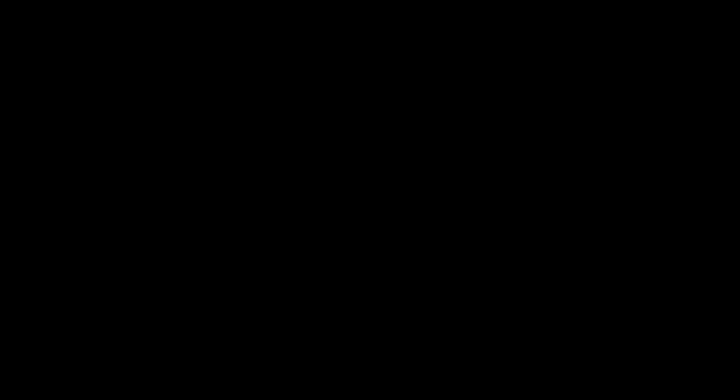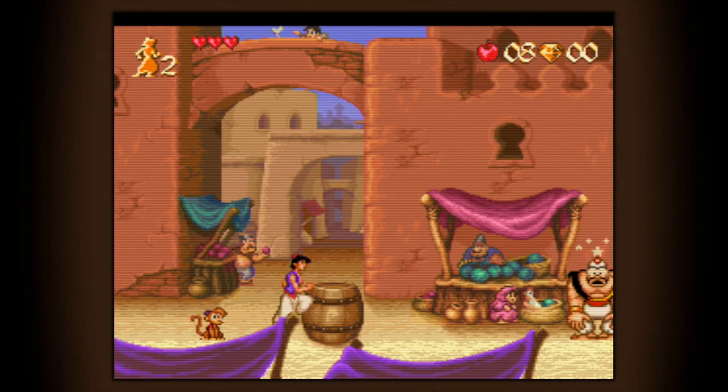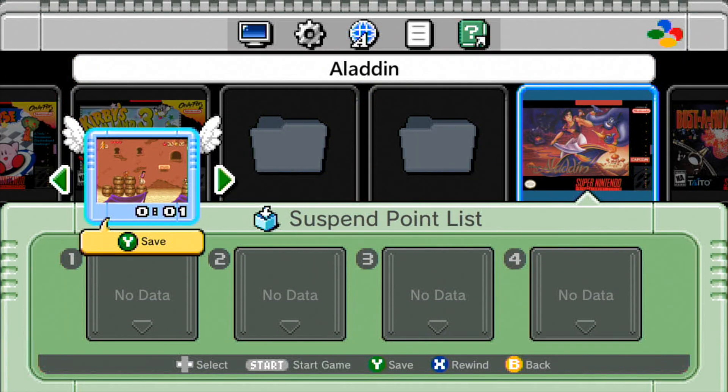To test out how they play, we can go to, say, Aladdin, and once it's loaded, you'll see that it plays as you'd expect, and it will also have a suspend point as if it was one of the original games on the system.